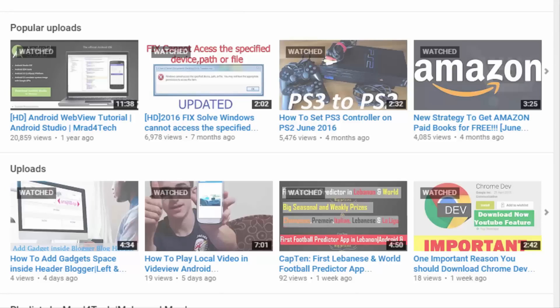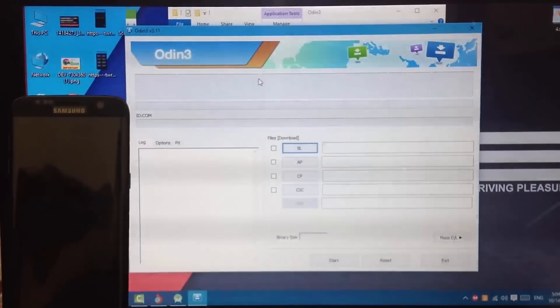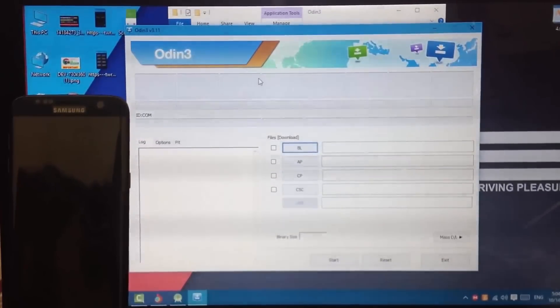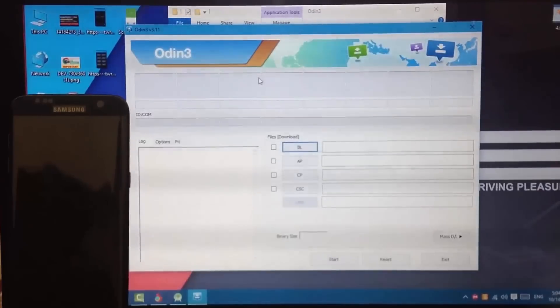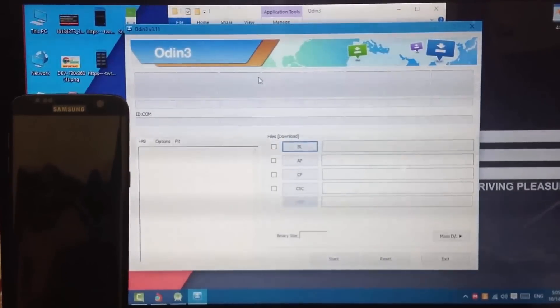Once you download the firmware, extract it and put it aside. Keep in mind this will erase everything on the phone. So if you can make a backup - if you can connect your phone to your laptop and get the data off it, then do that. In my case I can't, but I did make a backup before I started flashing. Now you need to download the firmware for your Samsung Galaxy model.